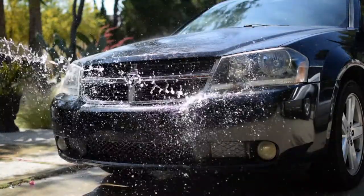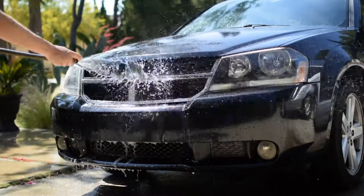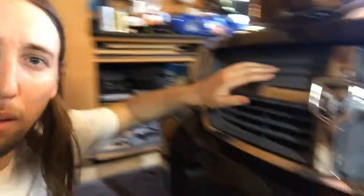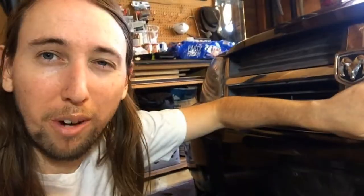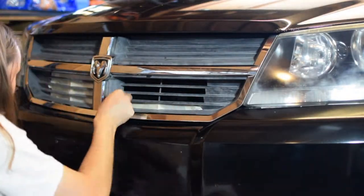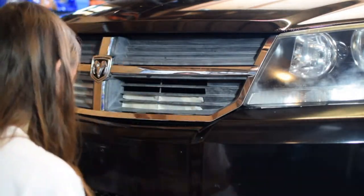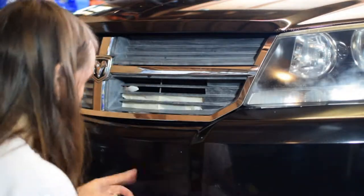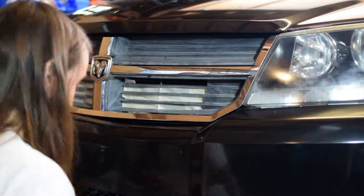One thing about this is you're not supposed to do it in direct sunlight, so I went ahead and moved my car halfway inside the garage. Now there are some openings in my grill — the top part is all closed off, but the bottom part goes straight through to the radiator, so I don't want to get any Plasti Dip on the radiator. I did the best I could to mask off the grill so that nothing passes through, and now I'm going to mask off the rest of the area around the grill.